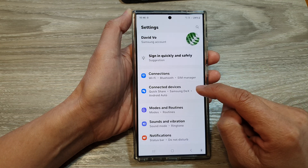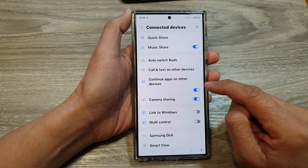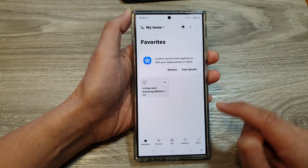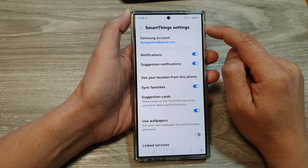In the settings page, go down and then tap on Connected Devices. Now, scroll down, then tap on SmartThings, then tap on menu, and then tap on the settings icon at the top.